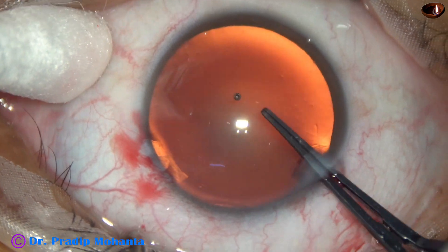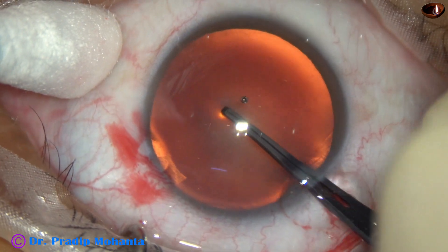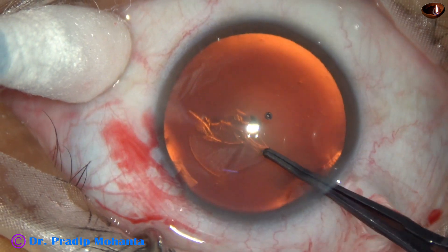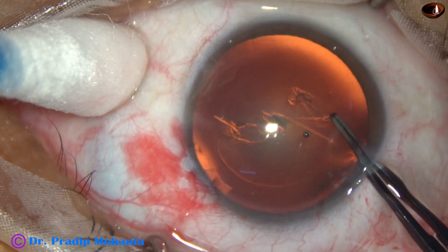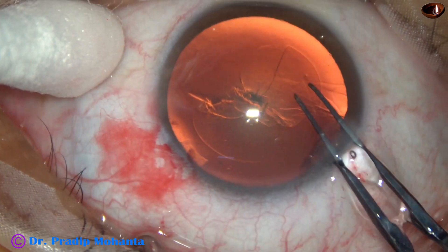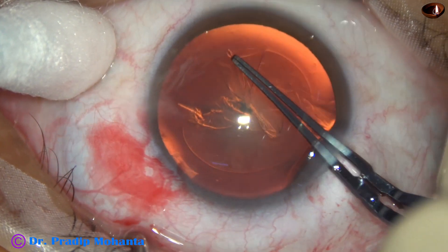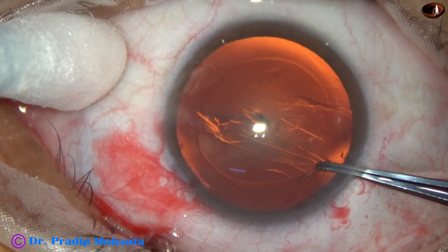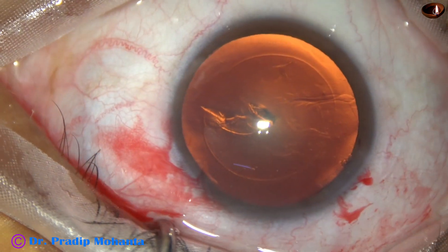And now, capsulorhexis with the help of utrata forceps. A capsular tag is raised. This capsular tag is guided anticlockwise all around to get an adequate size rhexis of about 5.5 millimeters.